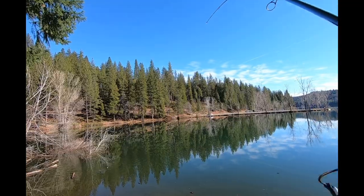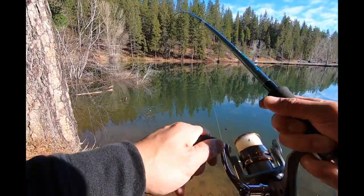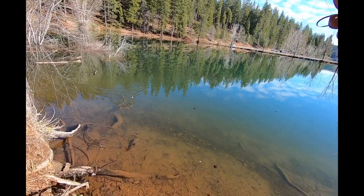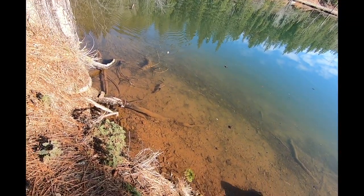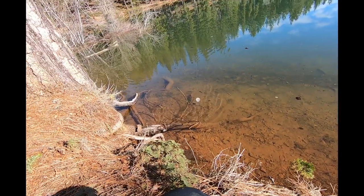Stick fish! Big one! Big one! One big one. This one's a dozer. Look at that. Stick fish. Alright, let me clear this out. Send it out again.